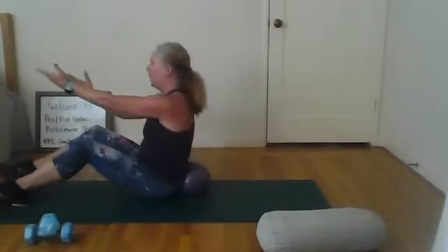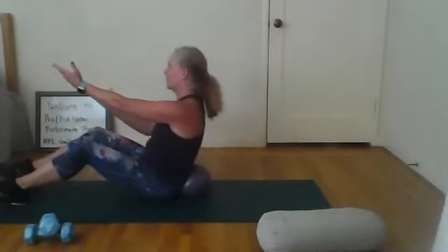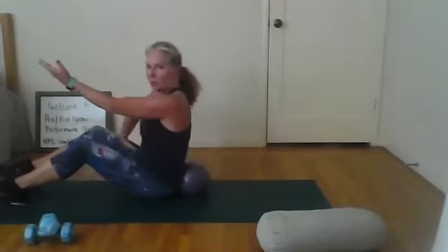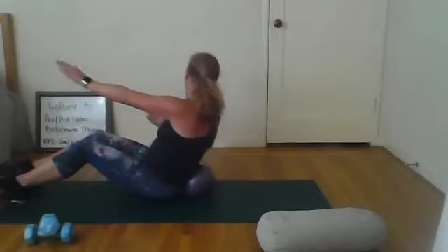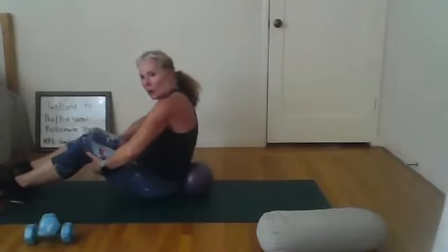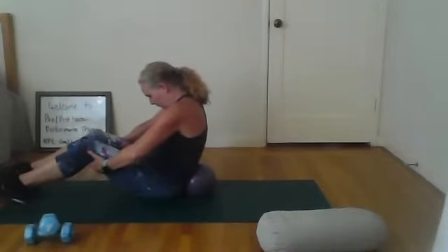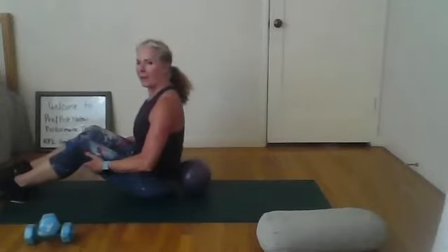Now we're going to do our bow and arrow — pull it back and lift. As I pull it back, I feel the small of my back push into the ball. And lift. Keep it going — and back, and lift, really pulling in tight. One more time each way — nice. Take your hands under your knees, round back into that ball. Now lift up and stack those shoulders over the hips.